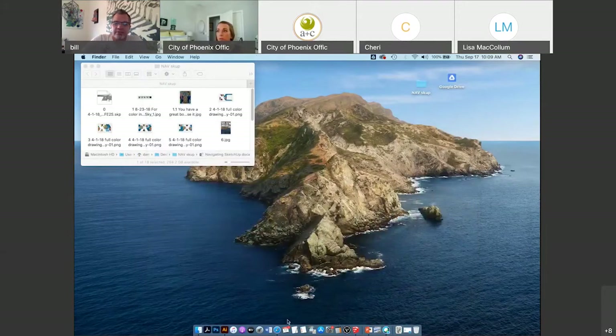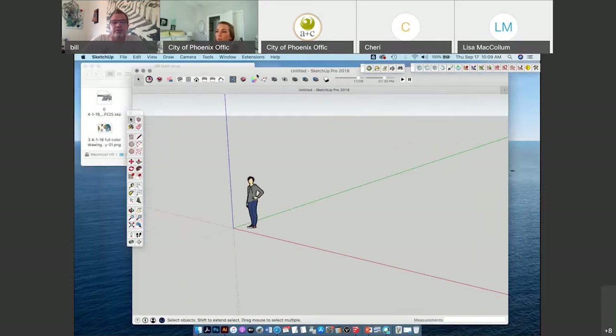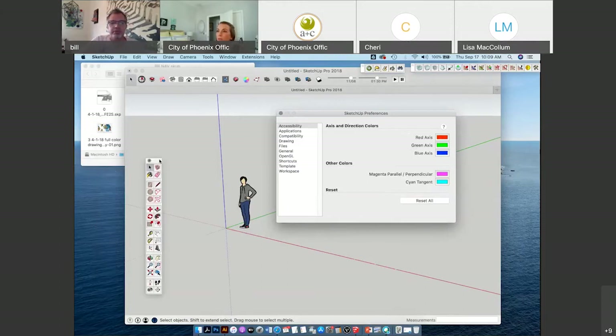When you first open SketchUp you can go to File > New. I encourage you to go to Preferences right away and look through the preference window to see what you can change to start personalizing your workspace. Personalizing your workspace is really important. Once you get your workspace set up, it's really intuitive to draw with SketchUp.